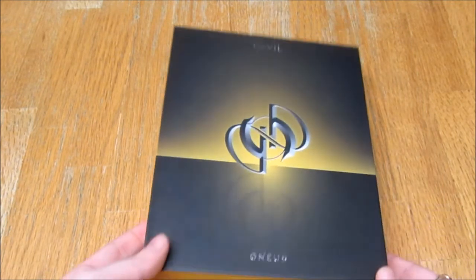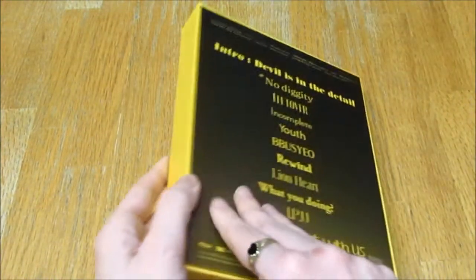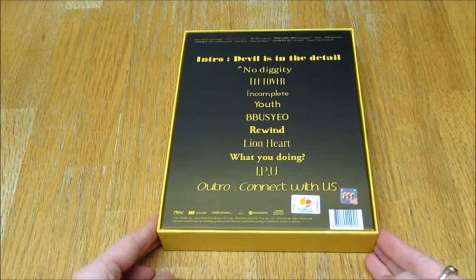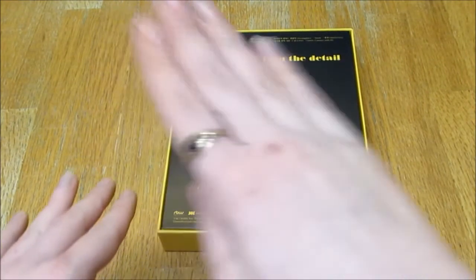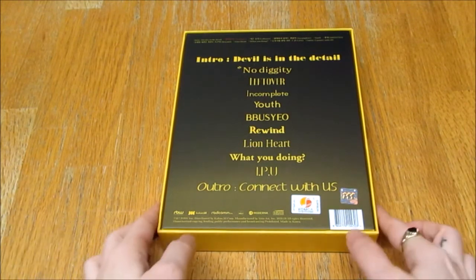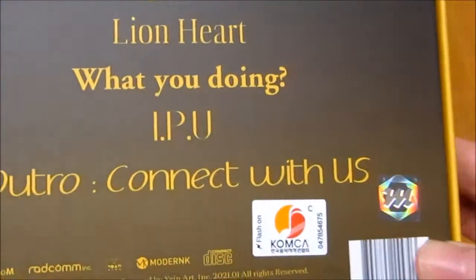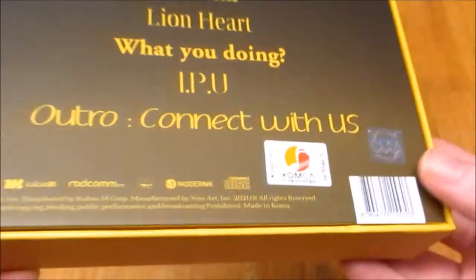So here's the front. It's pretty — I like that it's yellow. I don't own a lot of yellow albums, and my shelves are organized by color like a rainbow, so it'll be really nice to add this to the yellow ones. Here is the back with the track listing, an official sticker, and then this other sticker here — I'm not sure what that is.